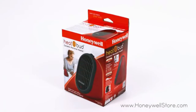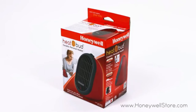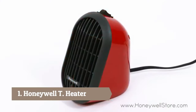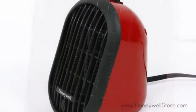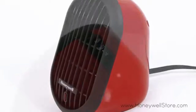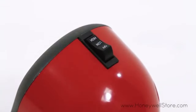The Honeywell Heat Buds ceramic portable mini heater provides the right amount of heat in a small portable design. This portable heater uses ceramic heating technology with a 250-watt output for personal heating. Its compact size is ideal for desktops, nightstands, and tabletop placement. With a single switch control, there are two different heat settings to choose from.